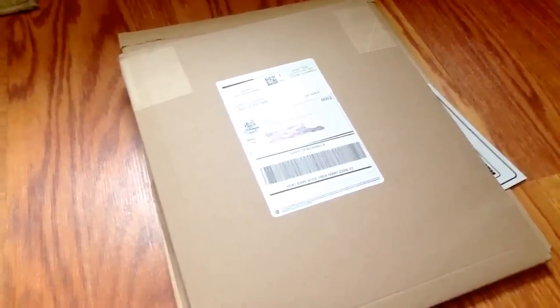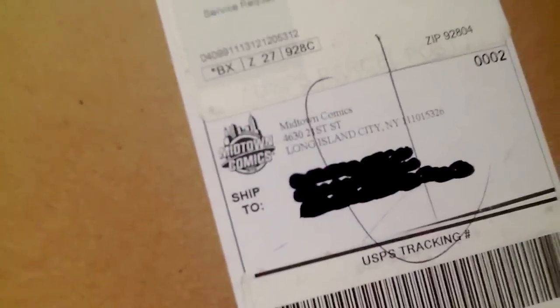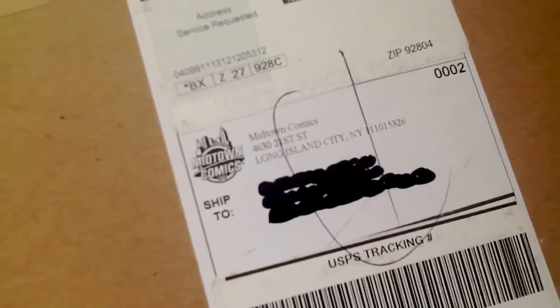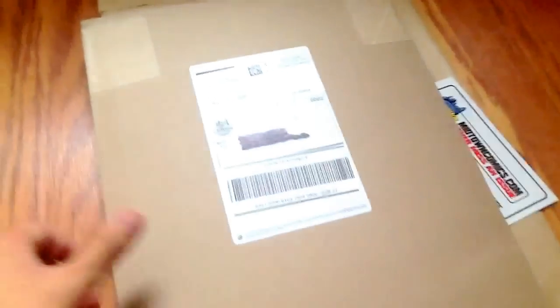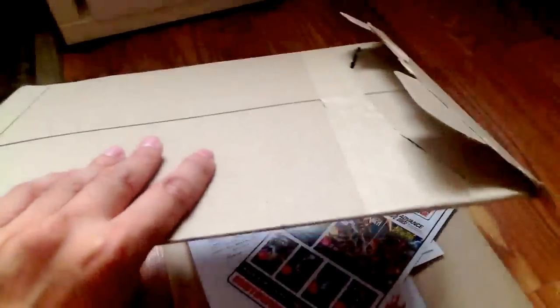Hey, what's up guys, California Collectibles here and I'm back with another video. I got a package that I received today in the mail. It's from Midtown Comics all the way from New York. This is my first order from Midtown Comics, so I decided to make a video on it to do some sort of review on how well they ship their items. First off, they ship it in this manila folder type hard cardboard packaging.